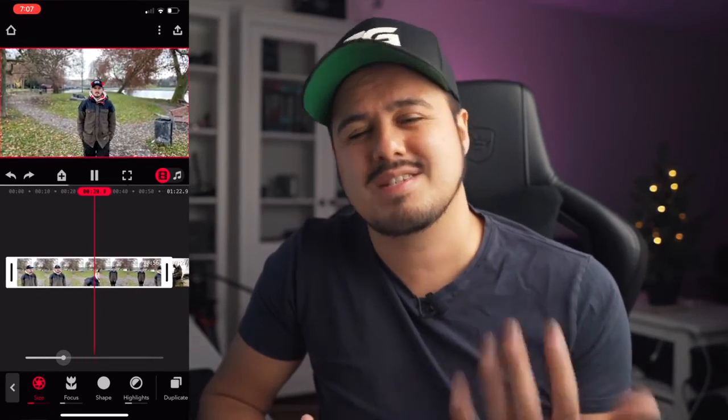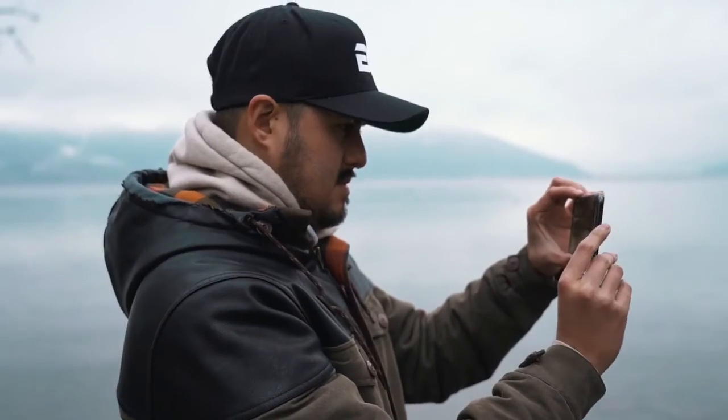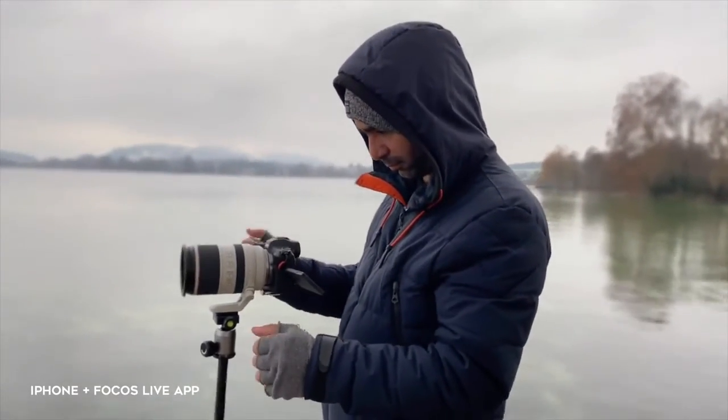It also works best if the subject is not too close to the camera — getting too close will result in weird artifacts in your video. You also want to shoot in good lighting conditions. This way, the software can better detect those contrast points, giving you a cleaner separation between the subject and the background. The Focus Live app currently doesn't support camera stabilization, but it will in the future. So try to keep your hands steady, or even better, use a tripod or a gimbal to avoid jerky movements in your shot.